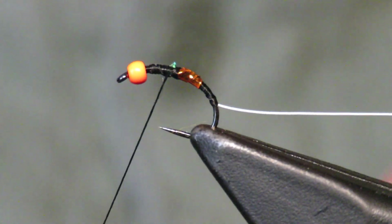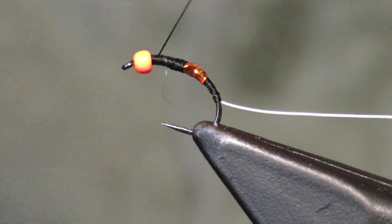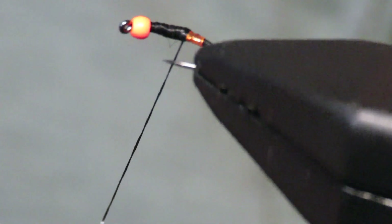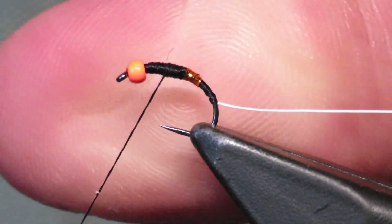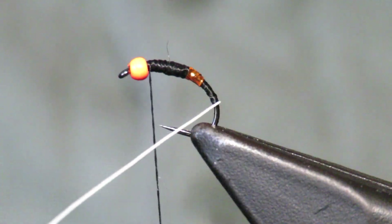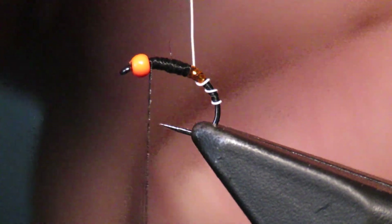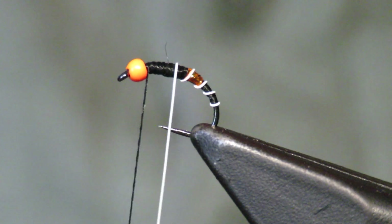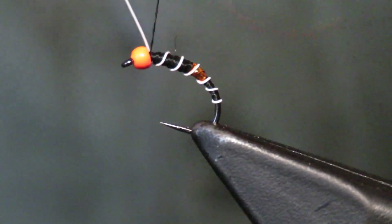I want it to be just a perfect little section, so I'm gonna go back and forth trying to keep my size consistent. Midges do not really have a thick taper - that looks pretty good. Now I'm gonna go over this - it's just white wire - hit it right in the middle for some stability. Boom, catch that wire at the front.